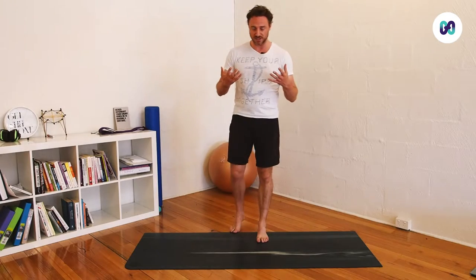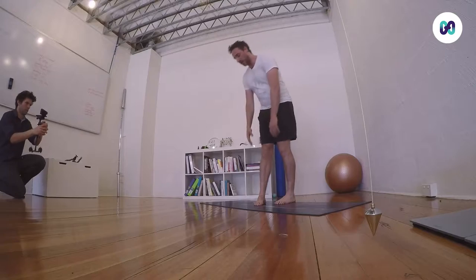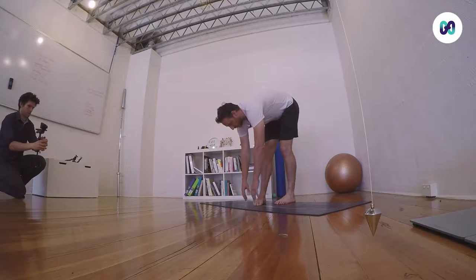We're going to do some dynamic stretching to begin with — kind of a global opening. The first one is a hamstring mobilization. What we do here is just take a small step forward, pigeon toe, then go down until we feel the stretch and no more, then come back and step up.